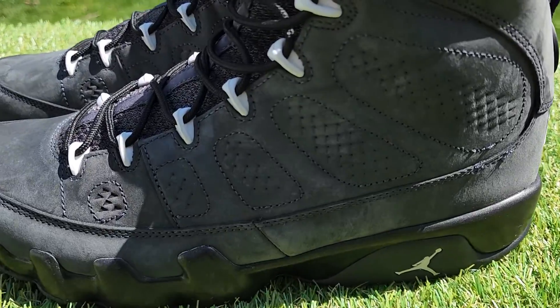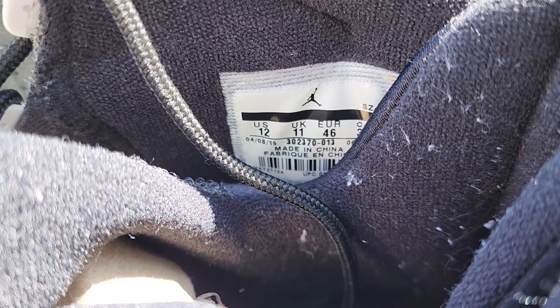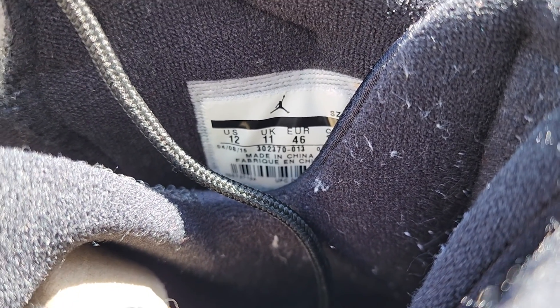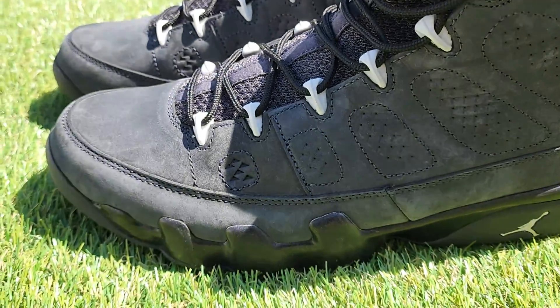These are the Jordan 9 anthracites from 2015. It's the 302370-013, U.S. size 12. Been doing this 24 years.